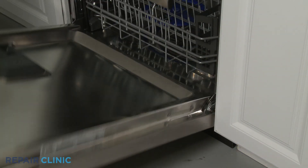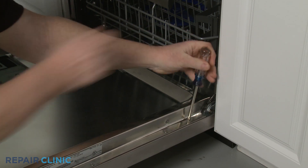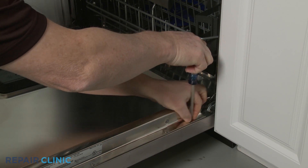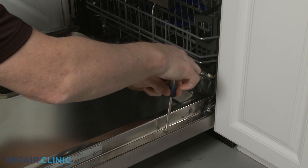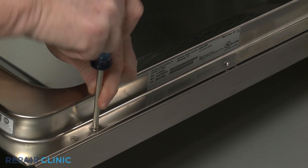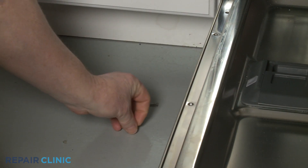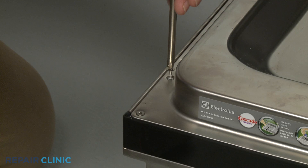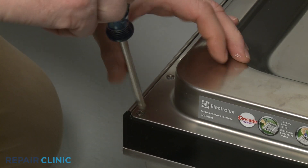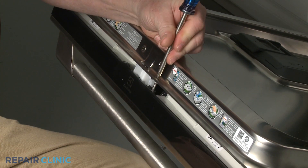Open the dishwasher door and use a Phillips-head screwdriver to unthread all of the screws holding the inner and outer door panels together. Note the length of each screw and its location on the inner door panel. Remove the top middle right screw last.